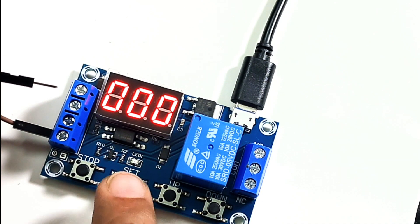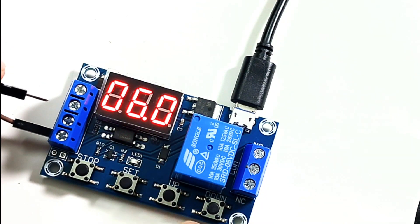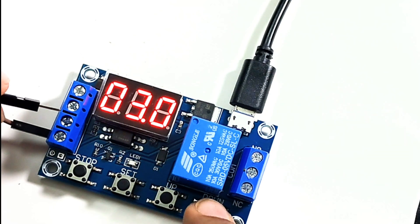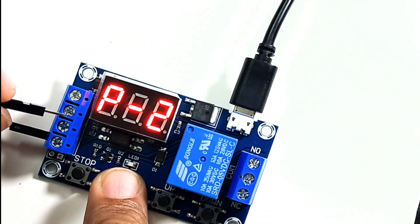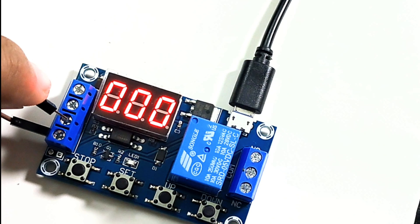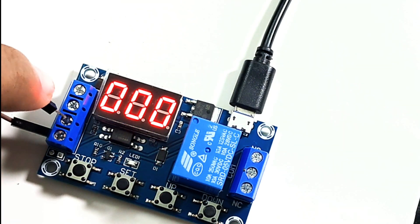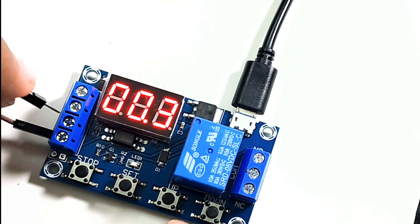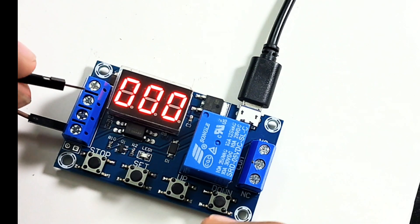Now let's try P2 mode. In this mode you set the OP value — I'm setting it to 5 seconds — and then you'll be asked to set the CL value, which I'm setting to 2 seconds. Whenever there is a trigger, it waits for the CL value of 2 seconds and then turns on the relay for OP seconds (5 seconds), then turns it off. Any re-trigger is considered invalid. This is called delayed relay mode.